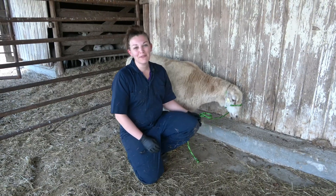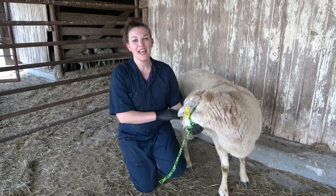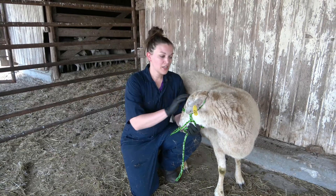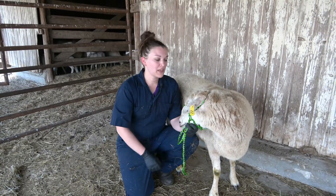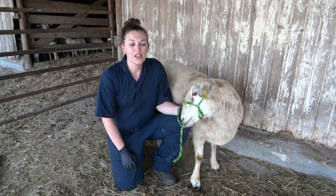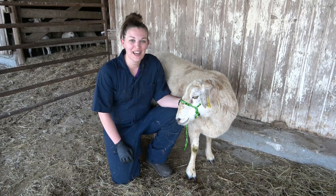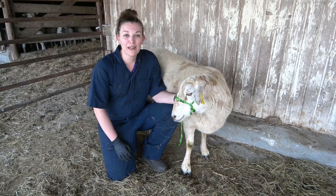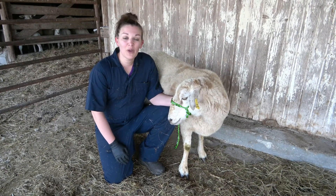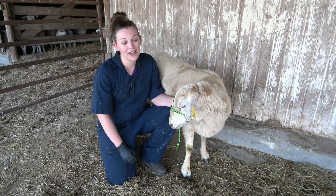Thanks for joining in with me today on learning some basic sheep restraint techniques and other basic sheep appointment skill sets. If you have any questions or concerns, feel free to comment below, shoot me an email at kendrathevettech@gmail.com, or find me on Facebook, Instagram, or at my podcast, Kendra the Vet Tech, on your favorite podcast platforms.